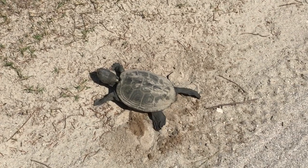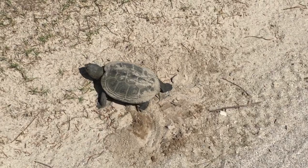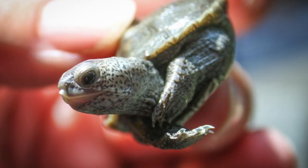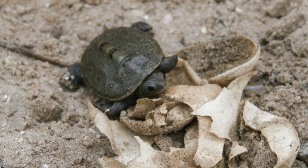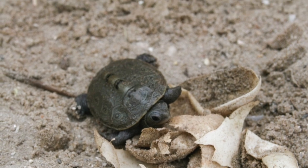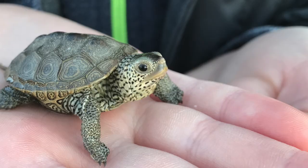When she's done, she'll pull sand back over the chamber, patting it down to disguise the nest. After about 60 days, the young terrapin will pierce the egg with a tiny egg tooth and emerge from the nest, leaving the leathery eggshells behind. These tiny hatchlings may live at the edges of the marsh for a few years.